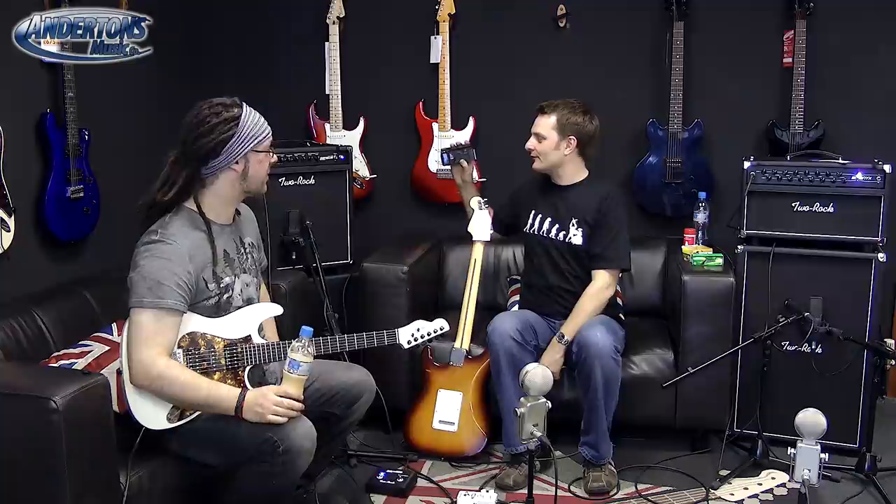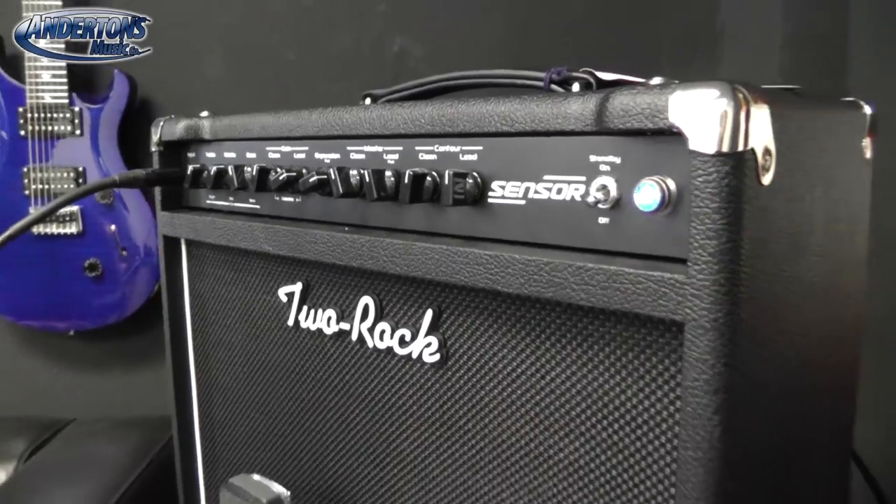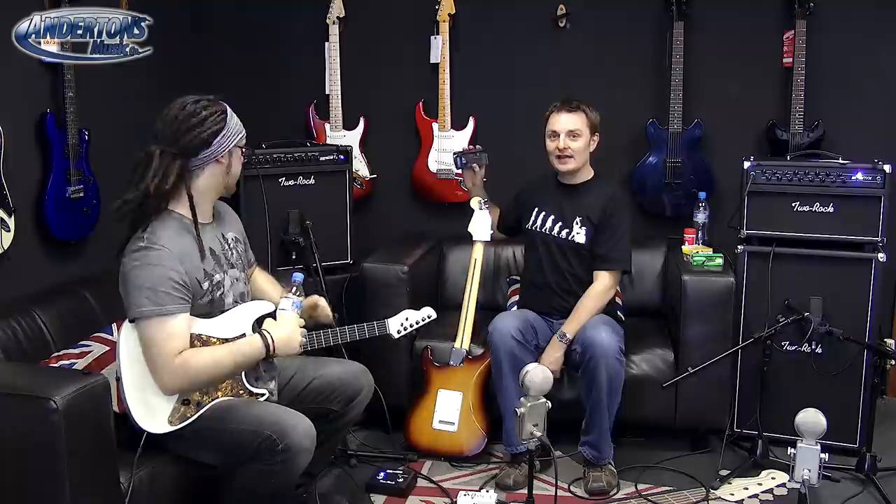We're having a good time here with the Bionics and the Sensor. Basically, at the beginning of 2013, Two Rock announced a change to their line-up. The amp I'm pointing the camera at now, called the Sensor, was released to replace the Gain Master. The Gain Master — bit of a misleading name. It was doomed to failure from the start because someone called it the Gain Master and therefore immediately put it in a metal, gain-y kind of category. It's like calling a Fender Twin a Thrash Overlord.